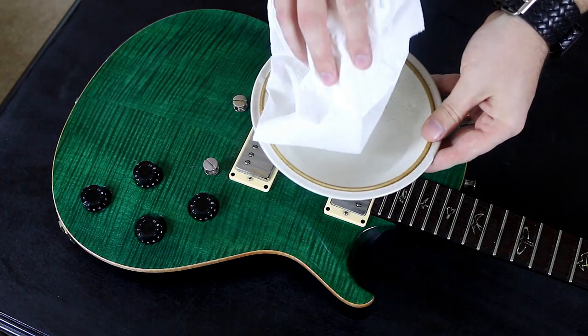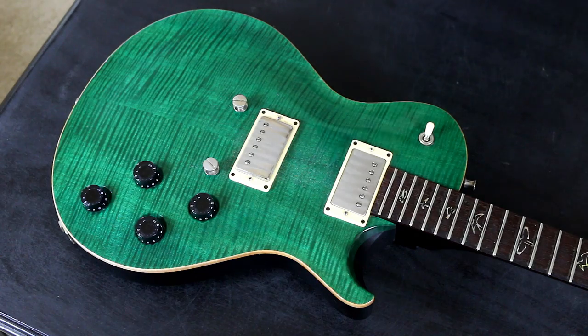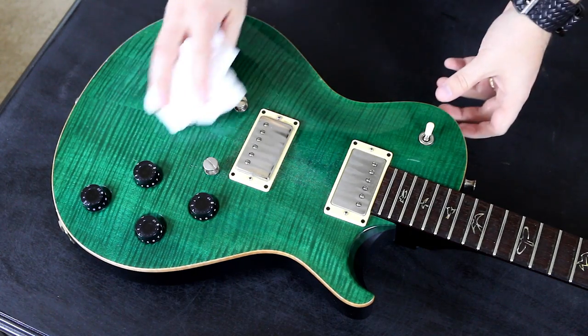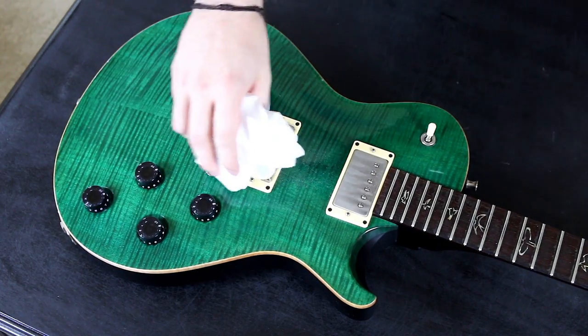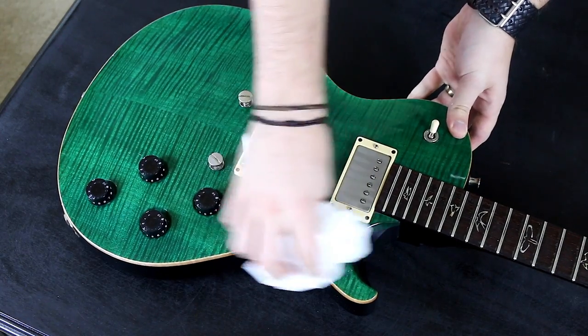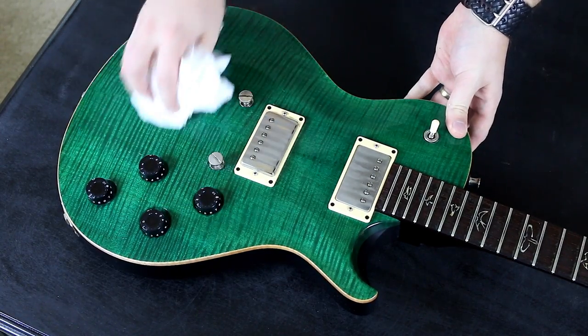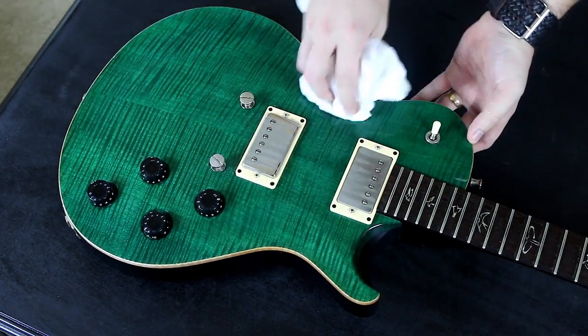The first thing you'll do is dampen a paper towel and run it across the body of your guitar, just to loosen up the oils and make it easier for the polish to really get in there and do what it's supposed to do. This is really going to remove about 75% of all the bad stuff on your guitar body.